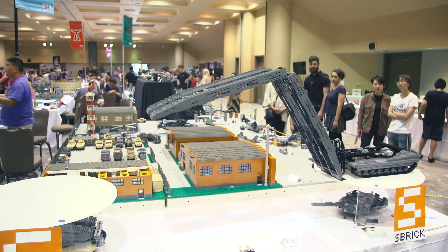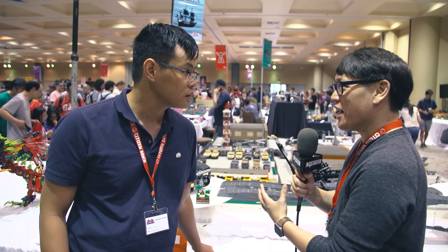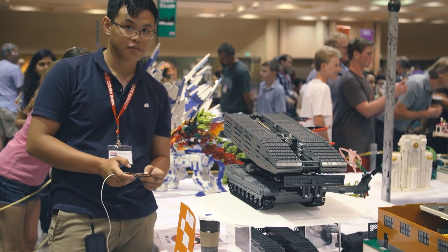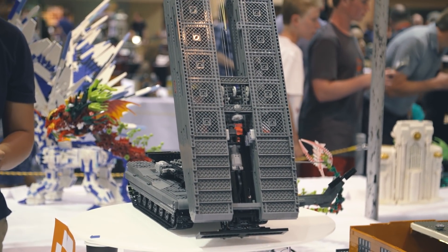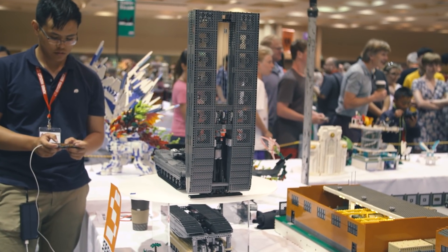M1074 JAB, Joint Assault Bridge. So you're not just going for the aesthetic accuracy of the tank — it sounds like you definitely know a lot about this specific model. You're going for the functional accuracy. It deploys an actual bridge. Yeah, the functionality is the more important part for me. I actually have this smaller version of my JAB.